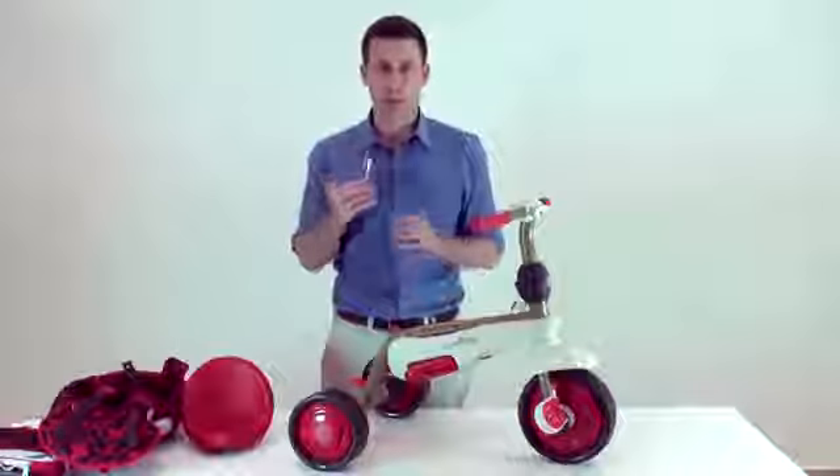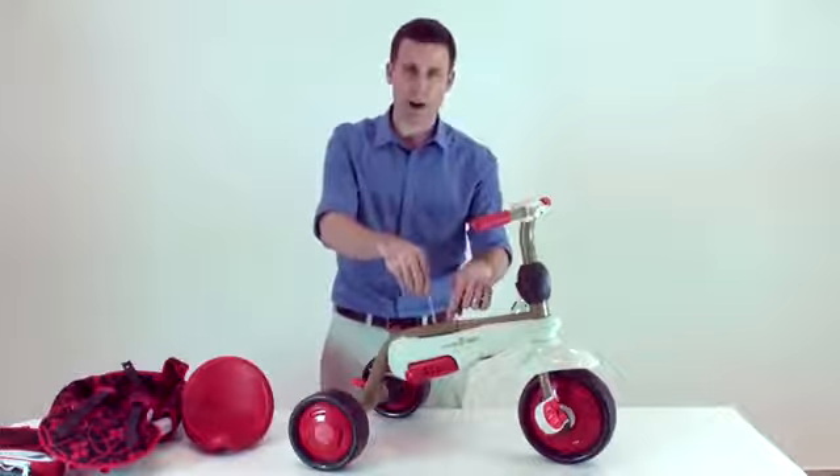Please take the allen key from the assembly kit and unscrew the screw on the body of the trike.